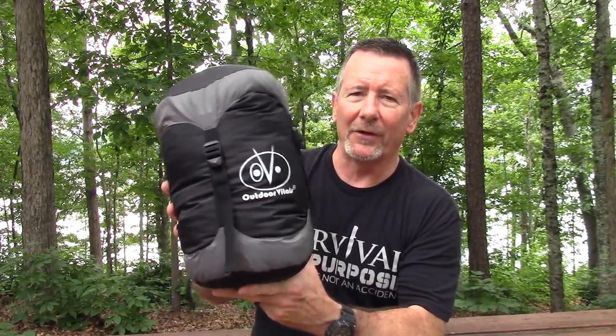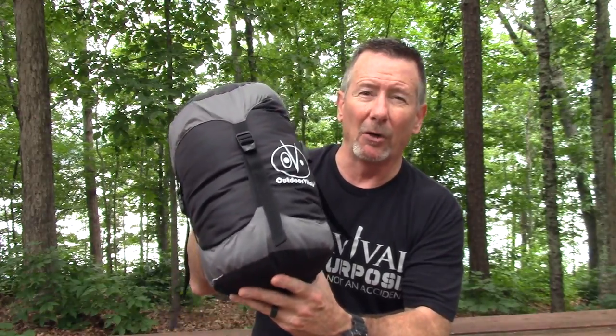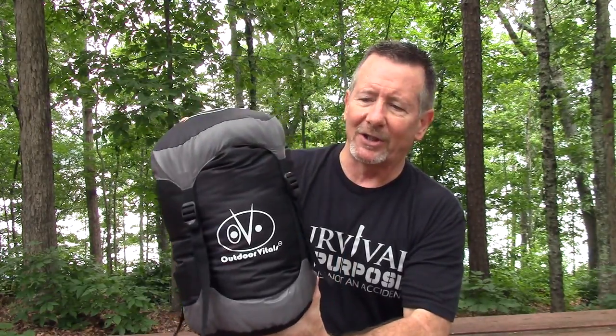The retail price points on these bags: for the down versions you're looking at the low to mid $200 range, and for the synthetic versions you're looking at the low to mid $100 range.